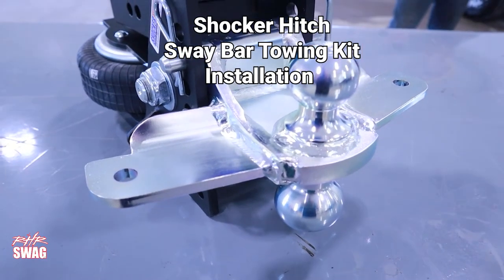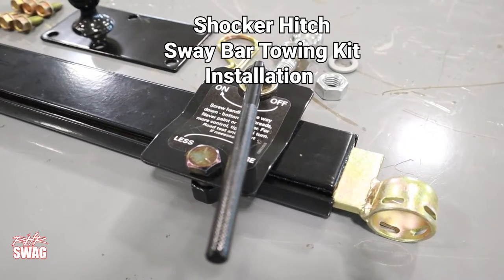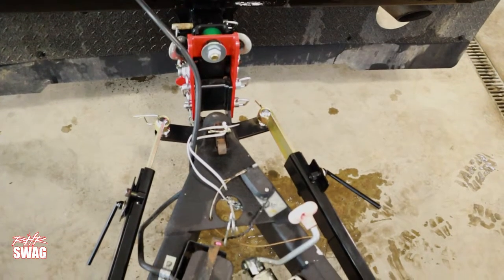Hello, Bob from Shocker Hitch. Today we're going to do an installation of sway bars — the friction-style sway bars — that fit onto our Shocker Hitch.